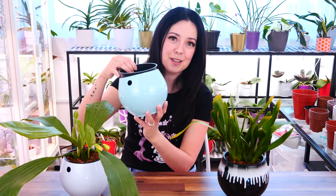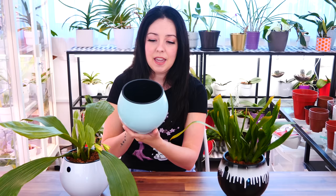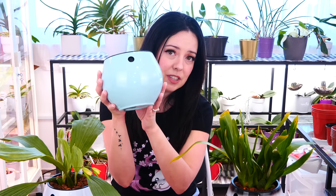Of course, we are going to repot an orchid in this beautiful self-watering pot, which I have been saving for a special orchid. And speaking of, these pots come from Repot Me — they're their new self-watering pots. They have a ceramic version of these as well. This is the plastic one; I prefer this one, and I'll tell you why during the video. I absolutely adore them. Besides the point that this video is sponsored and that Repot Me are my collaborators for the past five years, I love these.